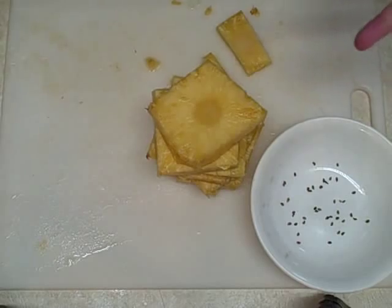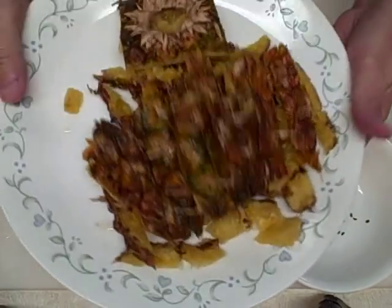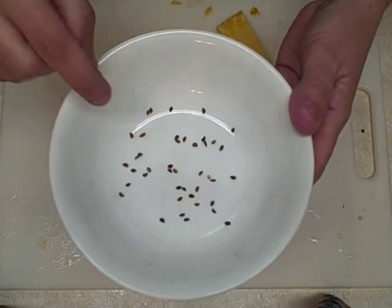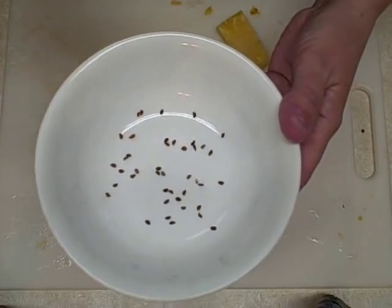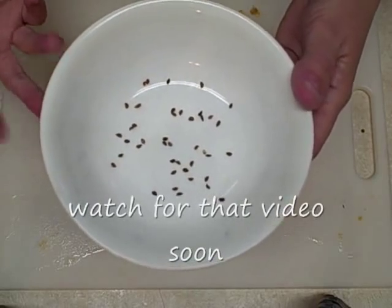Got it all cut up. This is going in the compost bin. Check out the seeds — quite a few seeds. I don't know exactly how many, but this is from one pineapple and it looks like there's probably 50 or so. We'll see what happens. This is experimental, this is for fun — this is to see if I can grow these from seed.